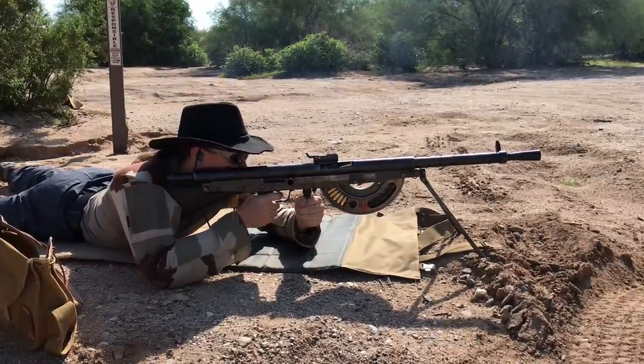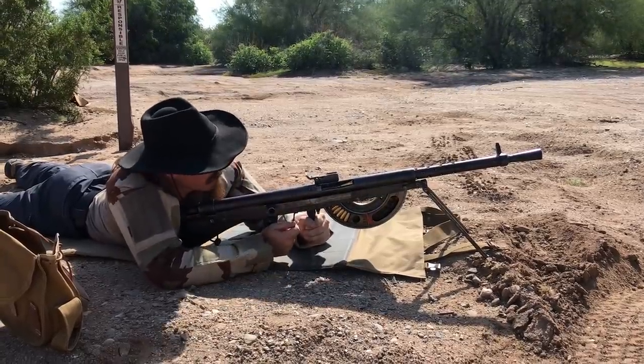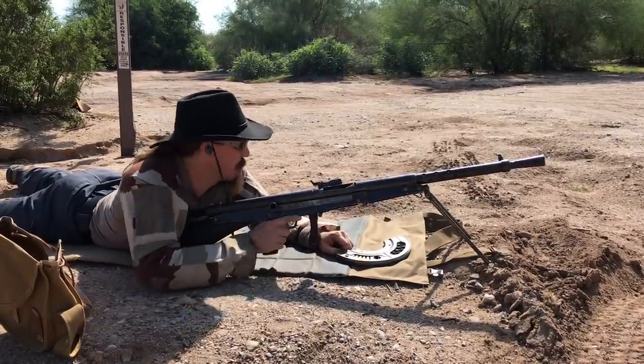Oh, that's not good. Yeah, that's definitely not good. I should have looked at that. We have a Lebel case in there backwards, and another one trying to get into the chamber.